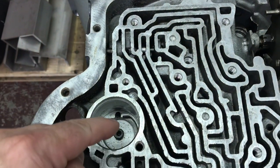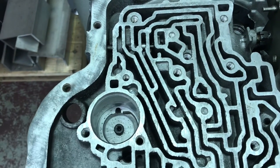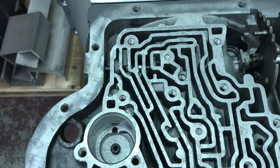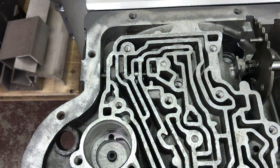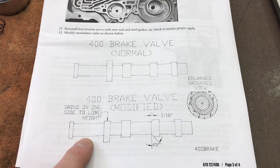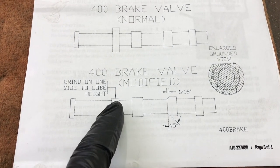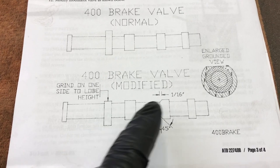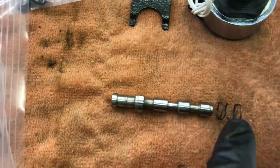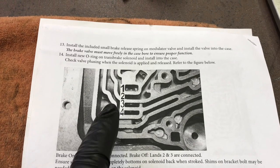If you glance down in the front band servo apply area, you can see the bolt that goes up into the case saver — in case you couldn't see it when we installed it a few videos ago. Now it's time to deal with the modulator valve. The instructions say we have to modify it, so I'm going to pull it out and modify accordingly. The ATD Transbrake valve body instructions tell you what to do to the valve. I ground my valve down to lobe height and made about a 1/16-inch 45-degree chamfer. I'll slide the spring over it, put it in the case, and they tell you how to check with the brake on and off after you install the solenoid.